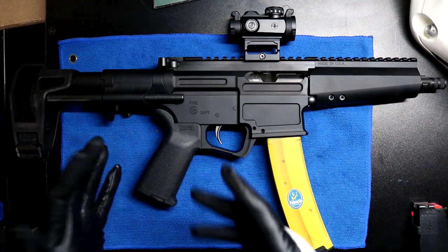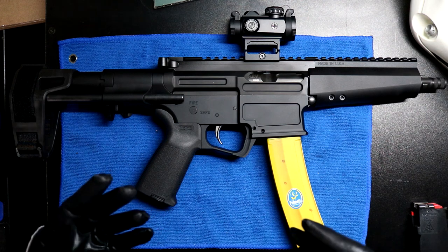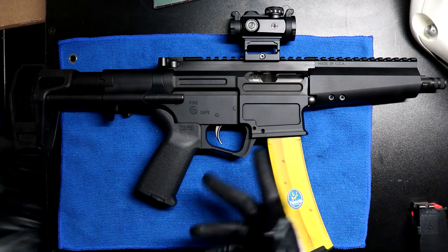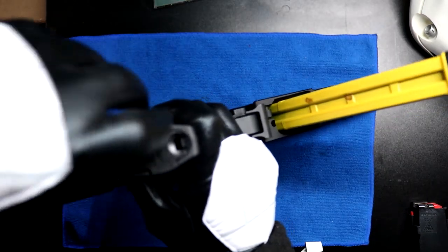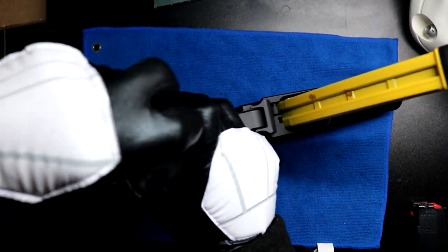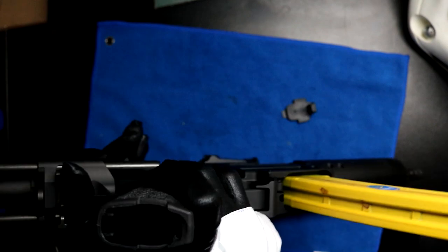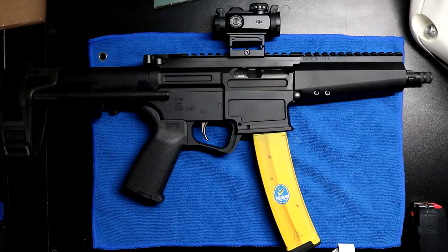There's a Magpul pistol grip. Everyone seems to complain about these Magpul pistol grips on the ARs and the Jakl, but they work fine for me. Same as the Jakl, you have a little hidey hole in here — you can hide your contraband or paraphernalia in there.